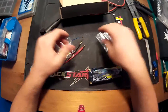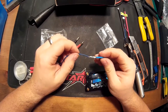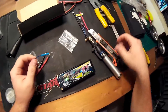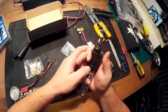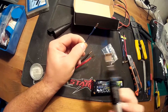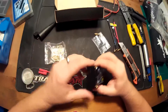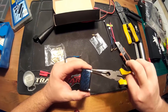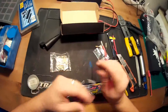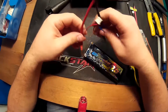I will use some heat shrink tube on it, and I will also use the torch to shrink it. Now as you can see we applied the adapter on both holes of the battery and now we soldered on this little balance wire connector.